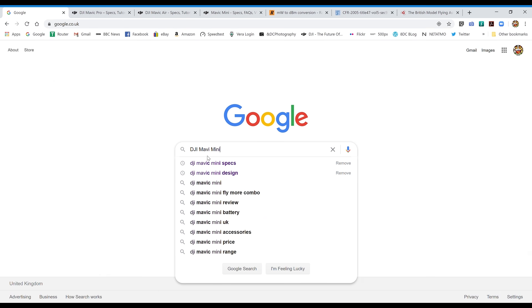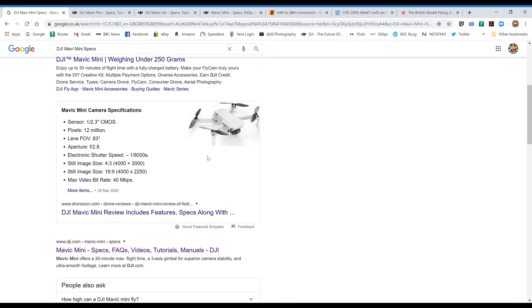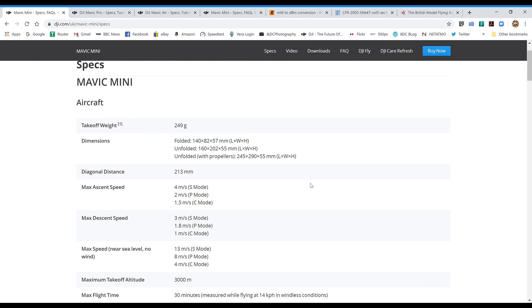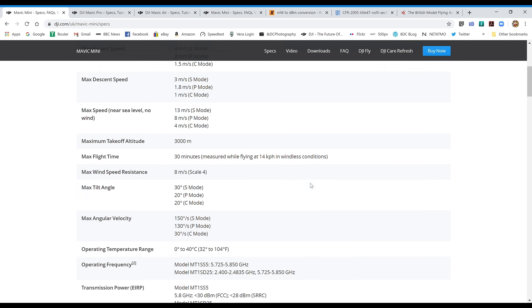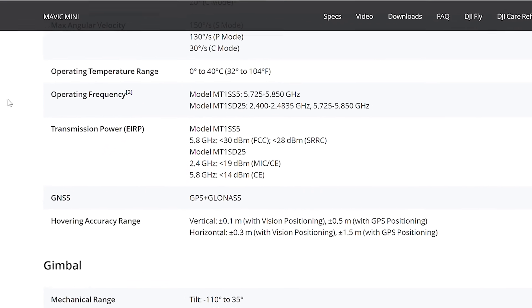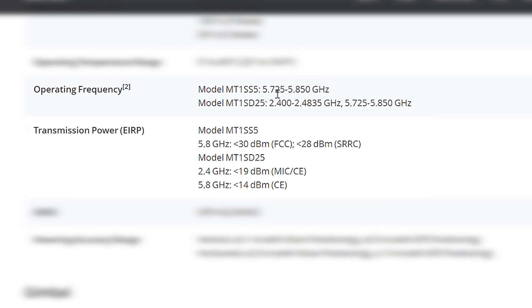The Mavic Mini was unique for a DJI drone in that we saw two physically different models both sold specifically into the separate FCC and CE markets. Model MT1SS5 is for the FCC market and model MT1SD25 is the model for the CE market. Each has got different power ratings as you can see in the specs.